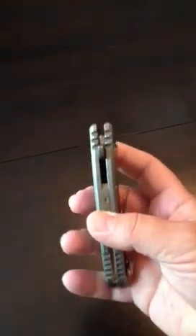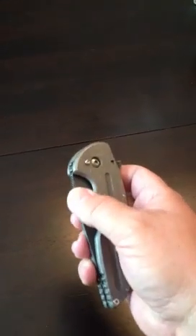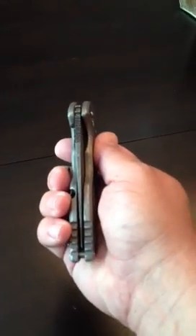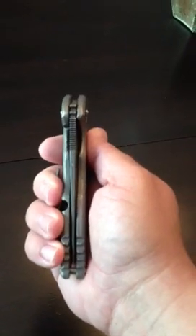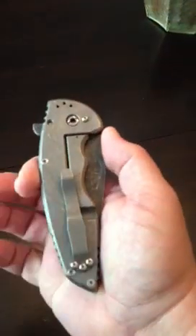Jake used 0.200 titanium slabs on each side, and then he used a CPM 154 blade — three and a half inch, 0.140 stock. So it's really a slicer. It's not my typical overbuilt style — you know me, I like three-sixteenths and up — but this is a slicing machine.